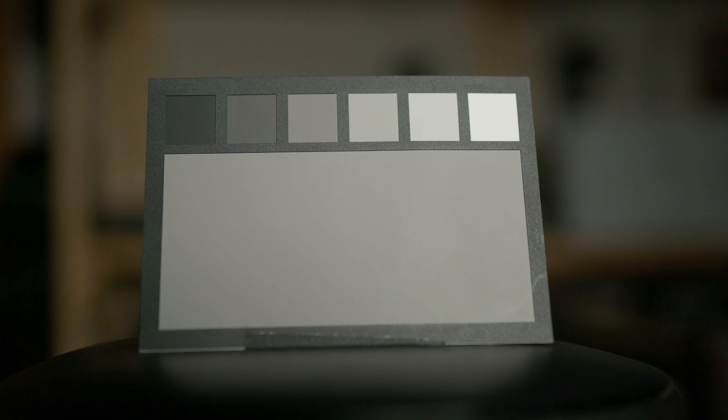I use this gray card as the test subject because it's really easy to see the chromatic aberration on the edges where the black border meets the gray or white. Especially up in the upper right-hand corner in the white box, you can see purple or green chromatic aberration depending on which way you roll the focus.